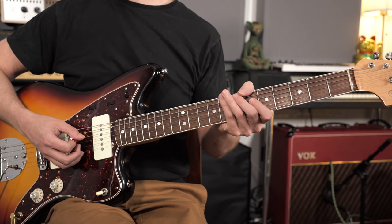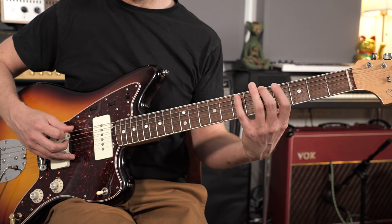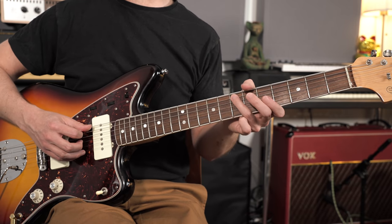Then we need a 5th. Counting up the notes in the A major scale: 1, 2, 3, 4, 5 — that's an E note. So now we've got root, flat 3rd, and 5th. That's our minor triad — the notes in a minor chord.